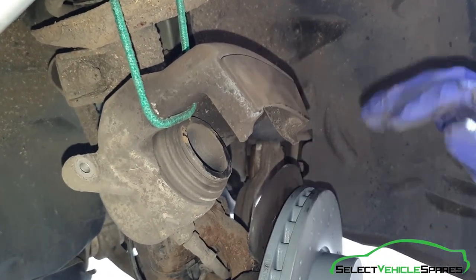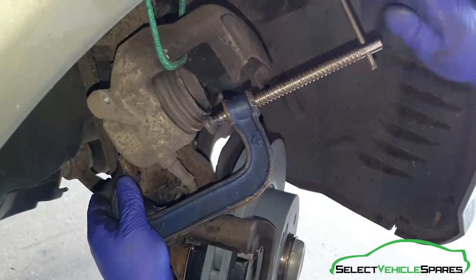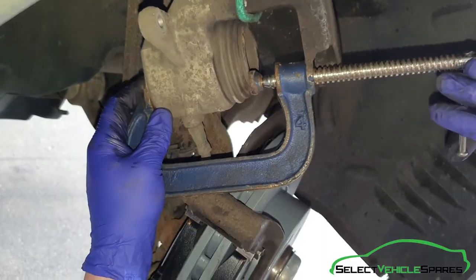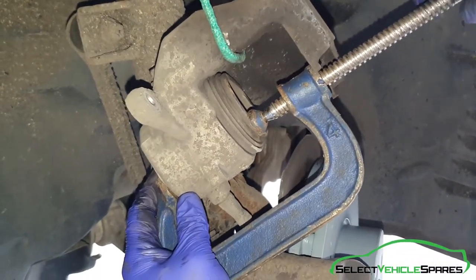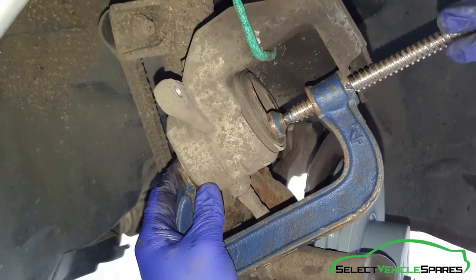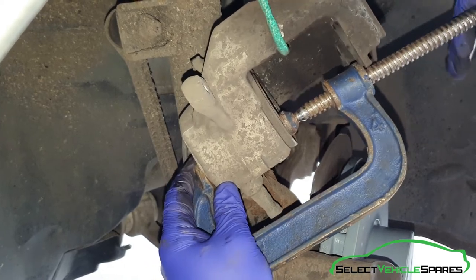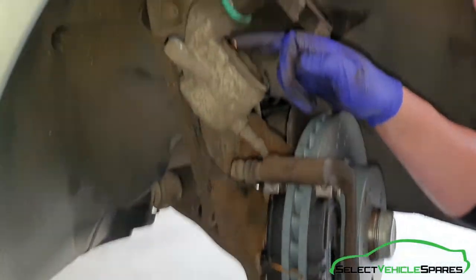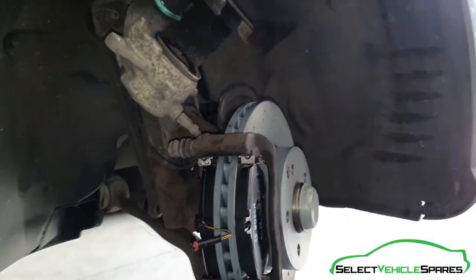Now we're going to push the piston back in while it's suspended. A few ways you can do it — sometimes if the caliper is free enough you can use your hands, although it's usually quite hard, or you can use mole grips. Here we've got a G-clamp: put it on the back of the caliper, the other bit on the piston, and then turn it. This caliper is quite free and goes back in quite nicely. Also make sure, as we did in one of the first steps, the cap is off the reservoir so it doesn't overflow. You know it's pushed back in because the face of the piston levels up with the rubber and it's all flat. Now ready to fit — put just a little trace of copper grease on the back of the piston where it meets the pad.